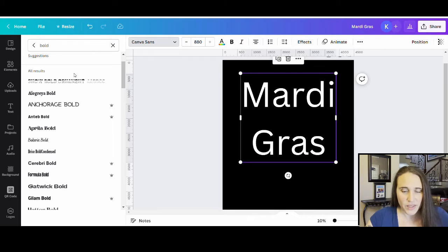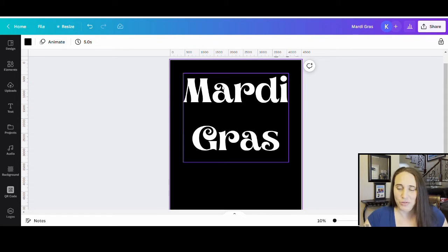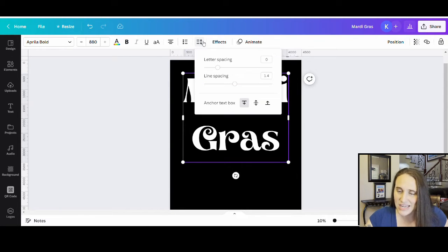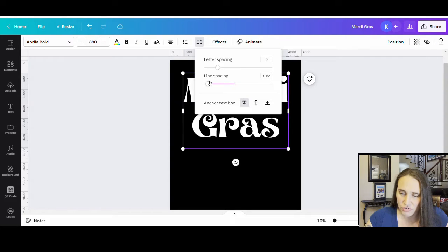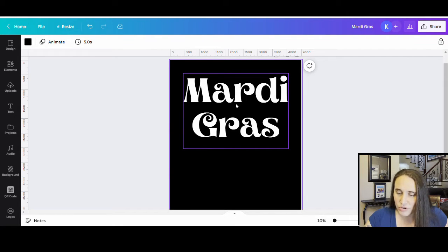I've searched for bold and one that I really like is Aprila Bold. It gives a really fun look and it definitely screams Mardi Gras, so that's what I'm going to go with. From here, I want these lines to be a little bit closer together. To fix that, I can come to the top where there's a little arrow that says Spacing. If I click that, I can change my letter spacing and my line spacing. I'll drag the line spacing down so those lines are nice and close together.